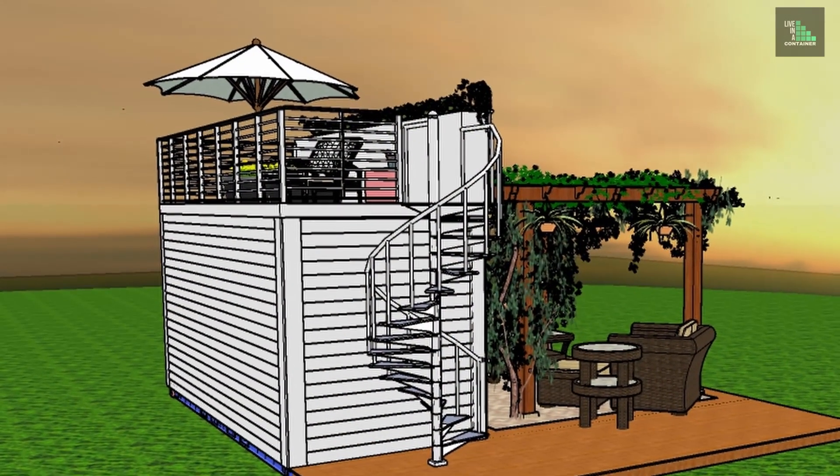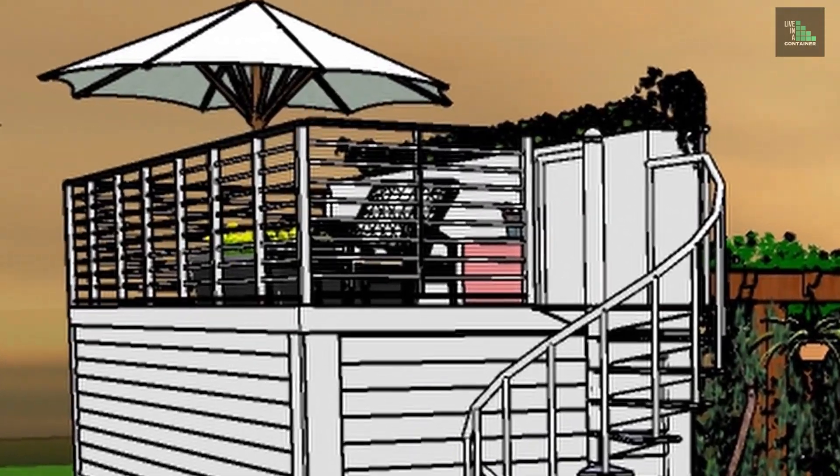When looking for a shipping container to buy for your house, check that the door and all its parts are still intact and not damaged. The roof is not designed to take a lot of load. So if you're putting a deck on top or crossing containers over, you'll need to introduce additional structural members — both horizontally and vertically down to new footings — to take the load that cannot safely be placed directly on the roof.